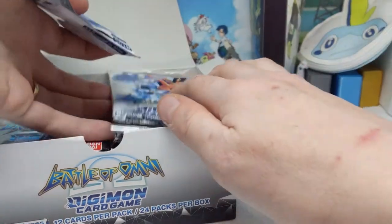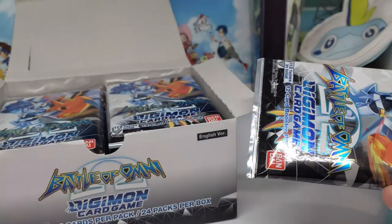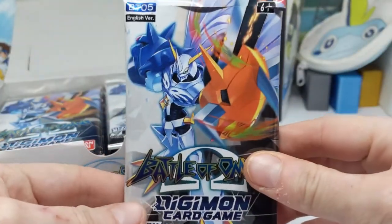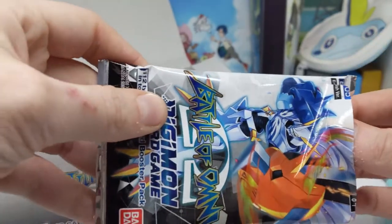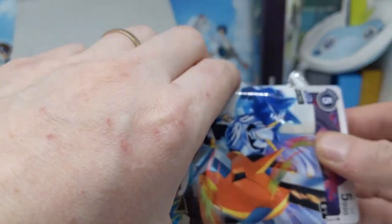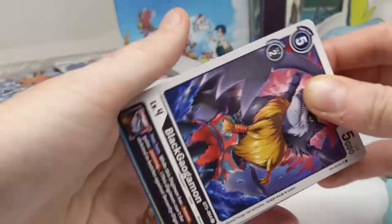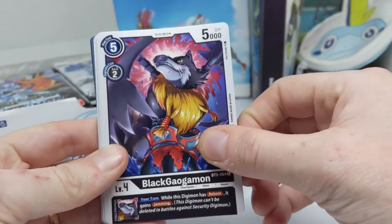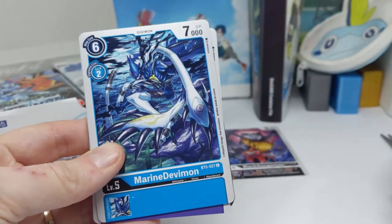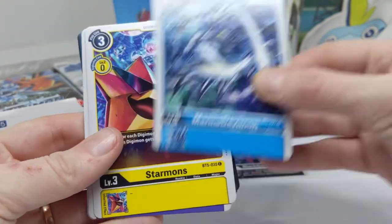Something else I've noticed is that every single booster pack in this box appears to have the same design. In other English releases we've had four different booster pack designs, so it's interesting that they've changed that with this set. I wonder why they changed it. Let's see how quickly I run out of room — I usually do because I'm unorganized.